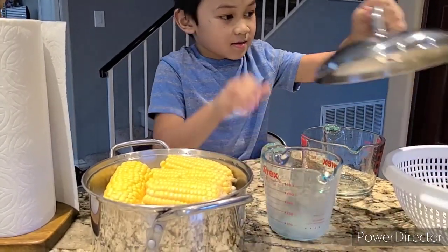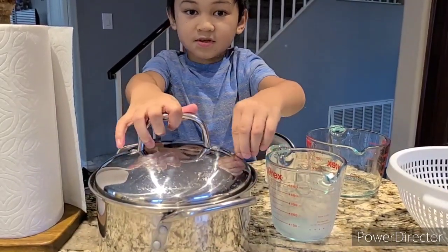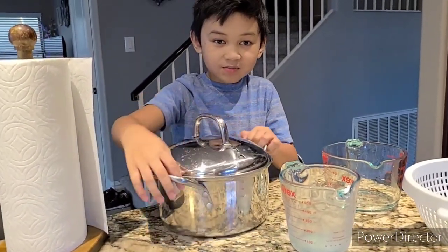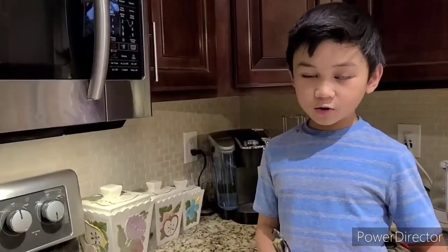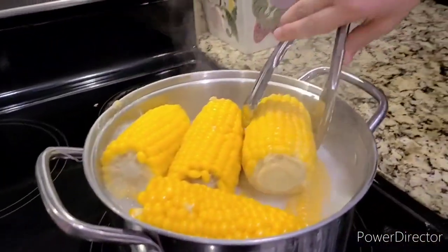Cover it and let's cook. We'll be back in 20 minutes when this is done. Okay guys, our corn is ready — our sweet corn — and it looks delicious.